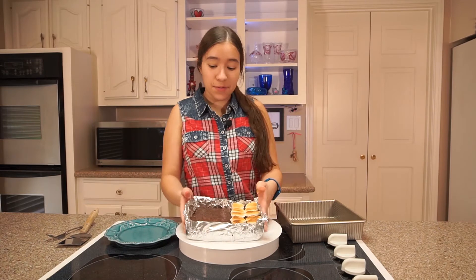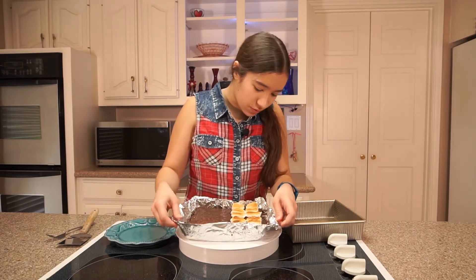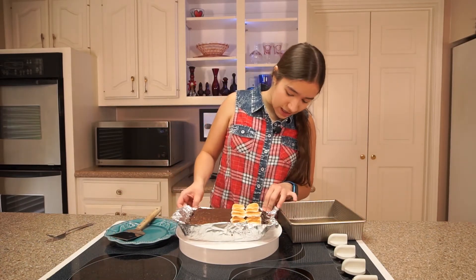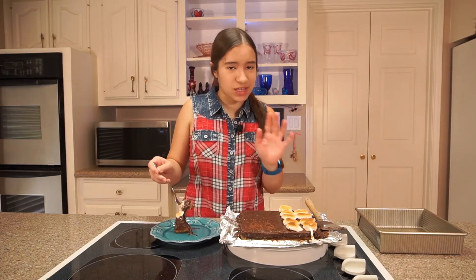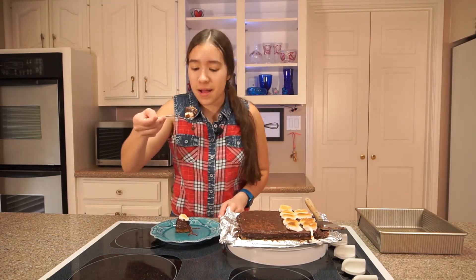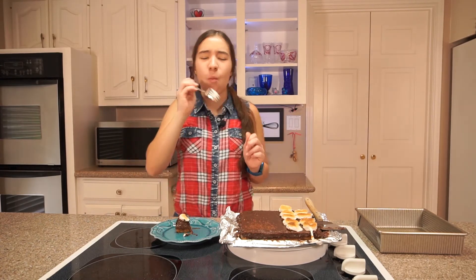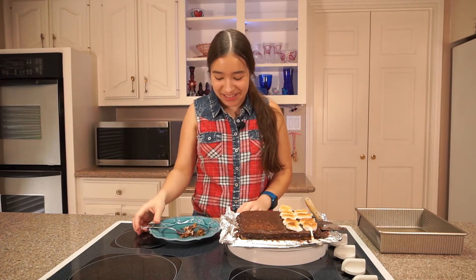I'm gonna take it out — that was so easy because I had the foil. Now I gotta cut it. It's very melty on the sides. The marshmallow is like crispy on top. It's all perfect. This is like my new favorite dessert. I can't stop eating it.